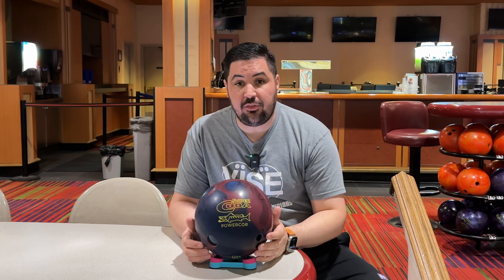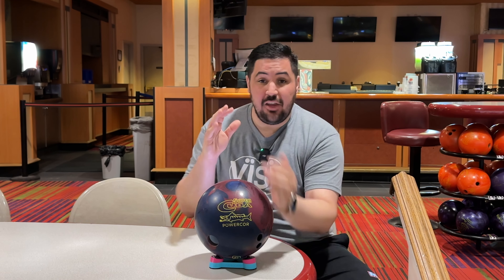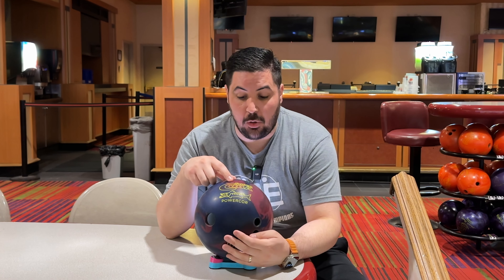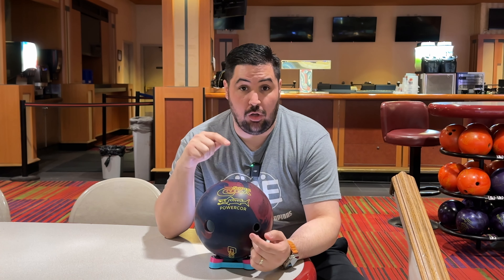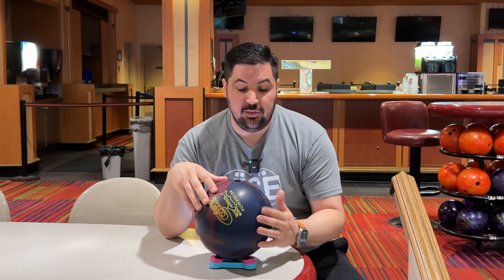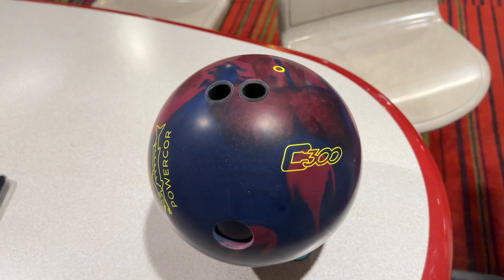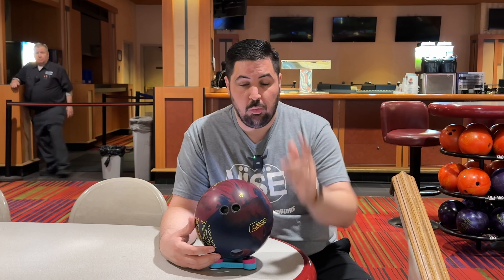We're going to be here on lane 46 on a fresh typical house shot. Question for you guys — have you ever thrown any of the Cuda series bowling balls? They've been out for a long time and they just started making them again pretty recently. Let me know in the comments. We didn't talk about the layout — it's my typical symmetric ball tester layout: 30 by 4.5 by 30. We'll see you on the lanes.